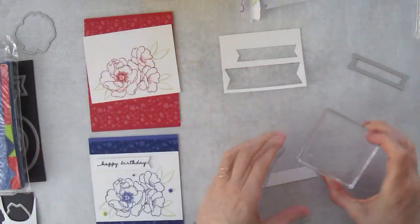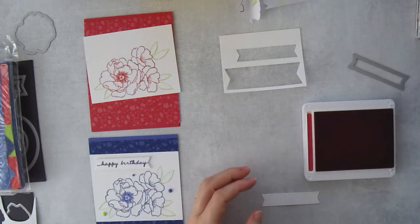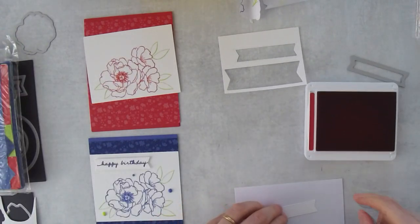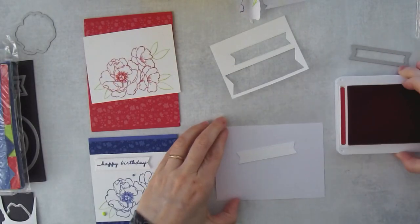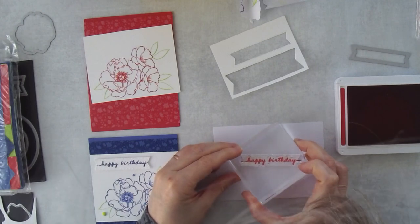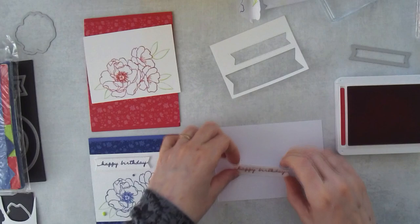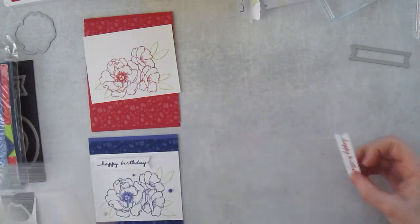Now we take the happy birthday greeting stamp. Let me double check I cleaned it — I don't want to muddy my image. I'm going to protect my surface with a scrap piece of computer paper in case I go off a little bit. I hover over top until it looks centered, then stamp and peel it off. I think I've got everything stamped that I need.